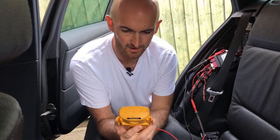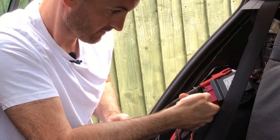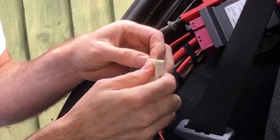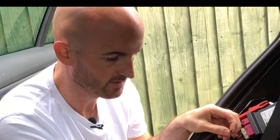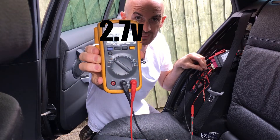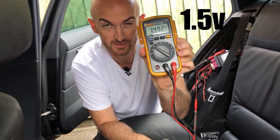On CAN High we've got a massive difference - now we're looking at 3.4 volts. Let's have a look at what we get if we disconnect CAN High instead. Okay, we've pulled CAN High out there. On CAN High the voltage has gone up to about 2.7 volts. Of course the network's really unbalanced now. And CAN Low has gone down to around 1.5 volts - massive differences there.